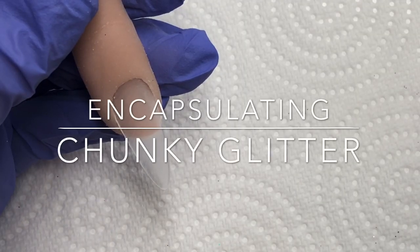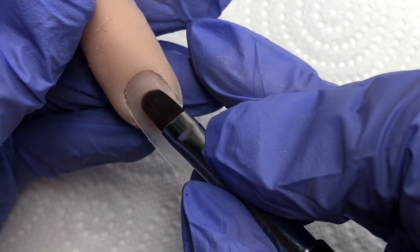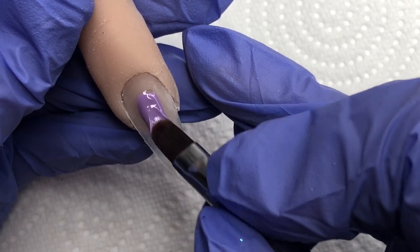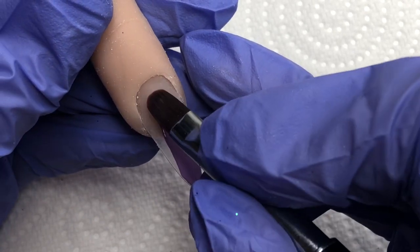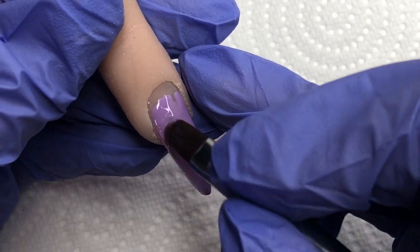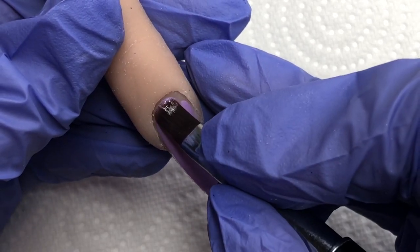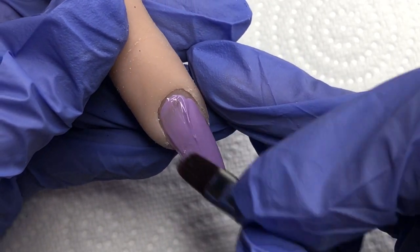Now moving on to encapsulating chunky glitter. We're going to pretend that the nail and the flexi finger already has a base layer of clear gel that we can file down to whenever we are changing the design. I'm just going to put a nice floating coat of Marianne on because I'm working with a purple chunky, so I thought this color would blend in perfectly. I'm just going to put that layer on before curing in the lamp.